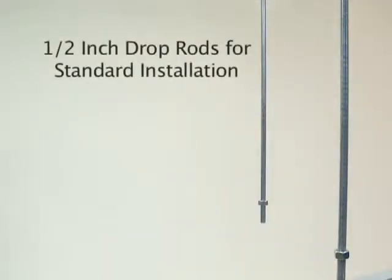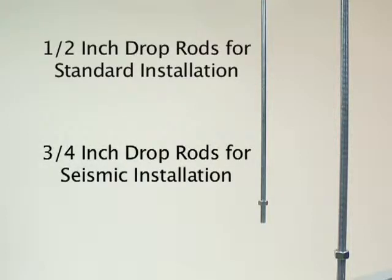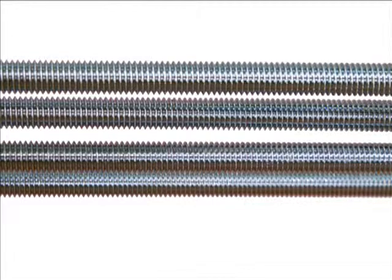Half-inch all-thread drop rods must be used in standard hangers, and three-quarters inch all-thread drop rods for seismic rated applications. All-thread rods must be supplied by the installer and must not be spaced more than ten feet apart.